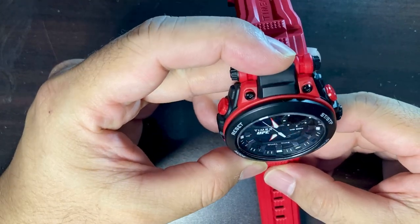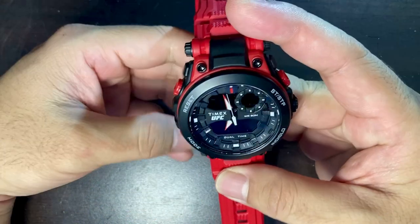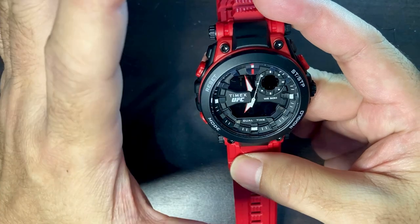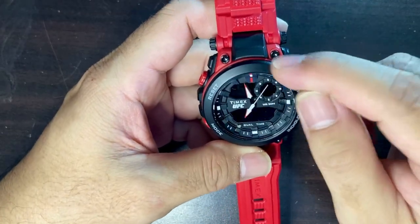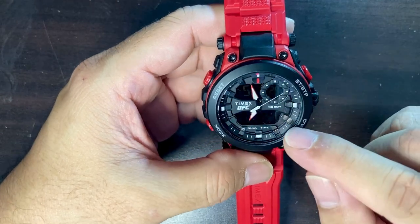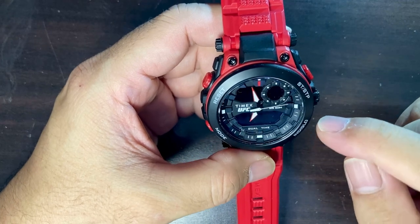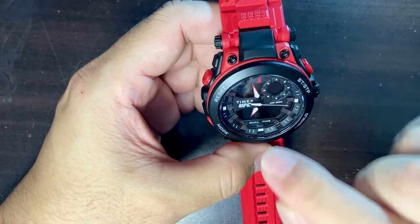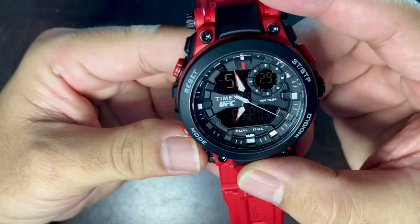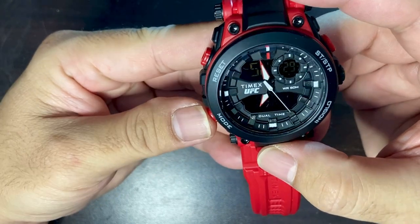The rehaut is a little bit stepped as well, similar to a G-Shock. Unfortunately, in the morning it's very hard to read the digital display. I've been using this watch for two days since I bought it, and I find the digital display difficult to read in daylight, so I rely mainly on the analog display.